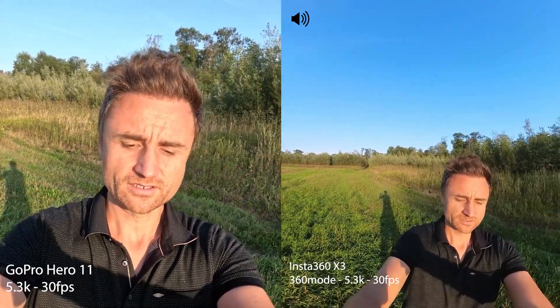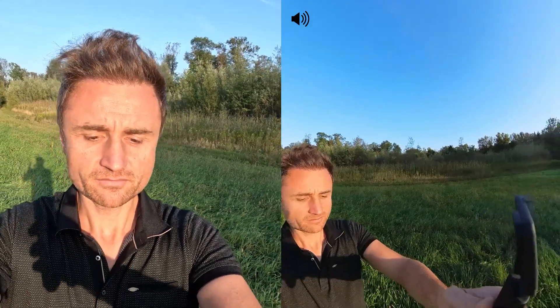GoPro is in natural color mode and the Insta360 X3 is in vibrant color mode. Now, the sun is quite harsh. This is now 5.3K on both cameras — the Insta360 X3 in 360 mode, and on the GoPro we have 5.3K, 30 frames per second, with settings in 10-bit and high bit rate. So both are 5.3K, 30 frames per second.